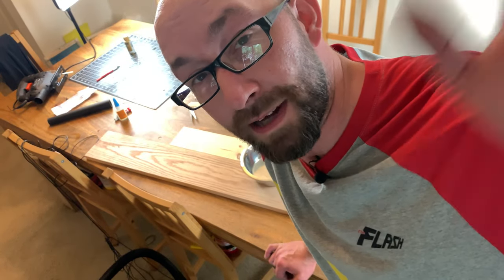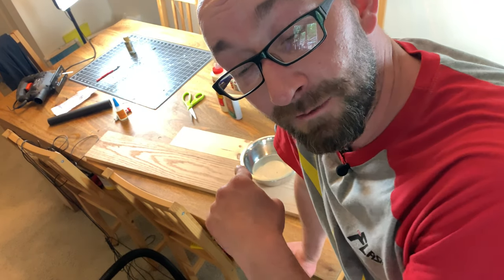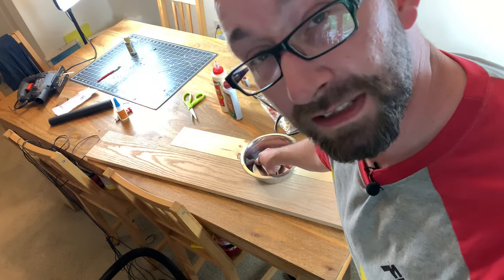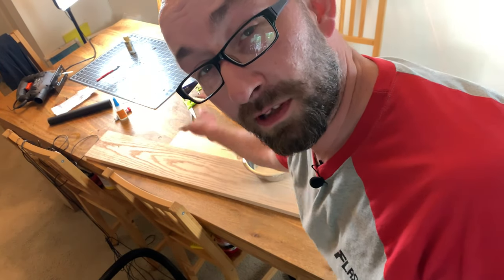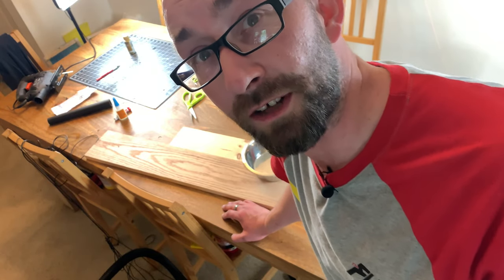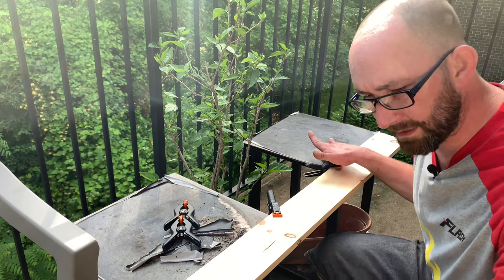Today on Make Shape Create, I'm going to take these supplies and make this dog bowl stand. Welcome back, I'm Corey. We're gonna make a dog bowl stand on Make Shape Create today. I've already measured this bowl diameter, gonna cut this into some strips, glue it back up, add some feet, and call it a day. Okay, let's get started.